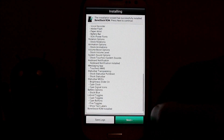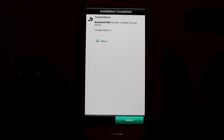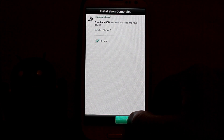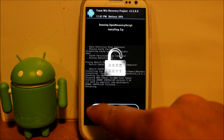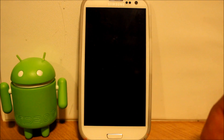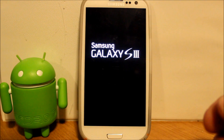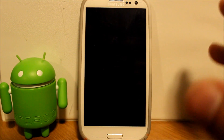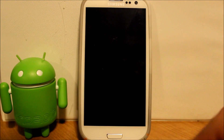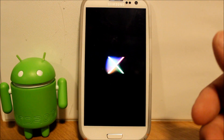The install has completed — it says to hit Next, and then Reboot. The device is rebooting. First time this thing boots up you're gonna have to give it up to 10 minutes, just like any ROM you install. And there we go — we got the stock Nexus boot animation on here, pretty cool.